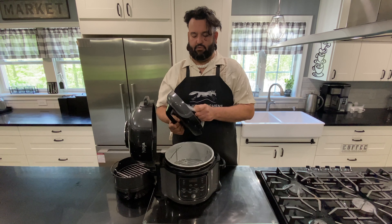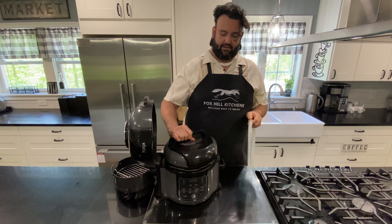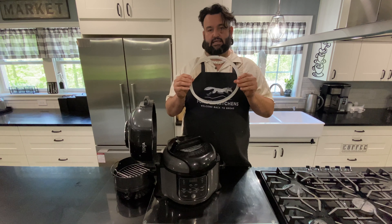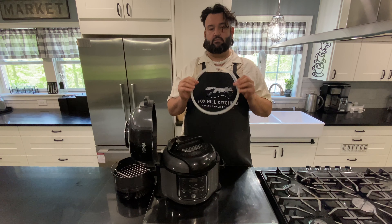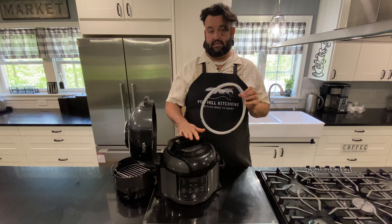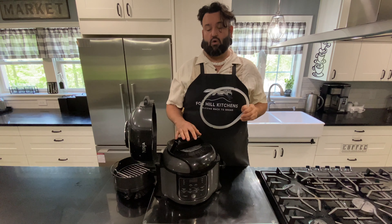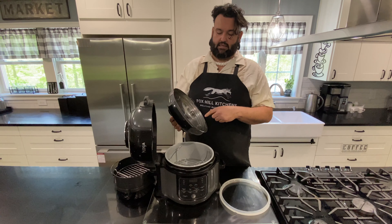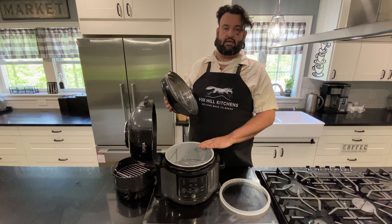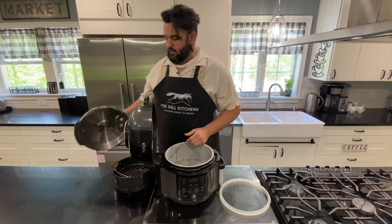One drawback: sometimes the electronic connector on the Ninja goes bad and when you put the pot on it will not read. From the reviews I've seen, Ninja is pretty good about replacing lids or parts. This is the gasket that goes on the inside of the pressure cook valve so it doesn't allow steam to escape — it's very easily removable and easily cleaned. Do not put this gasket through a dishwasher; it must be hand-washed. The dishwasher will destroy the sensor that lets the pot know the lid is on, which disables pressure cook mode.